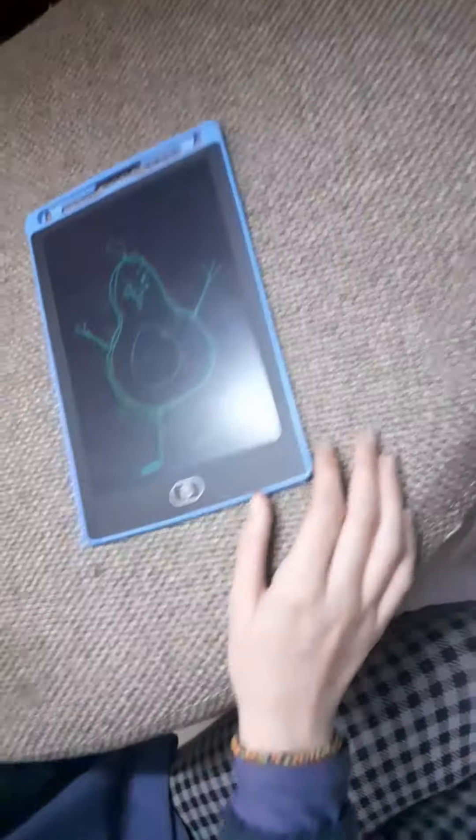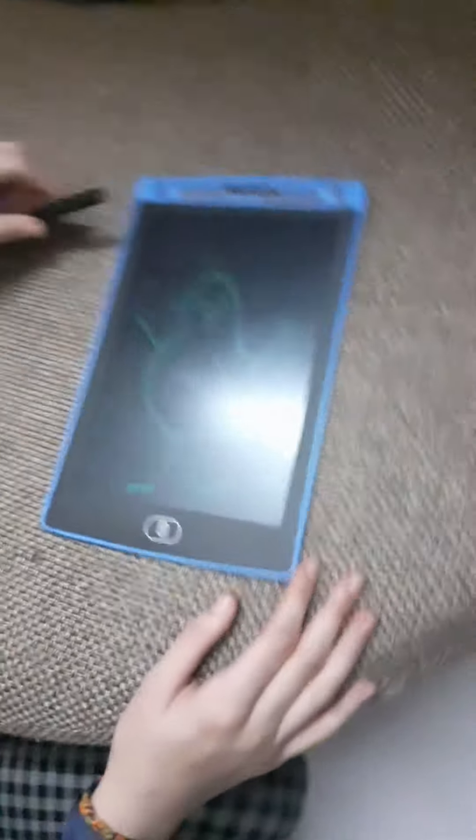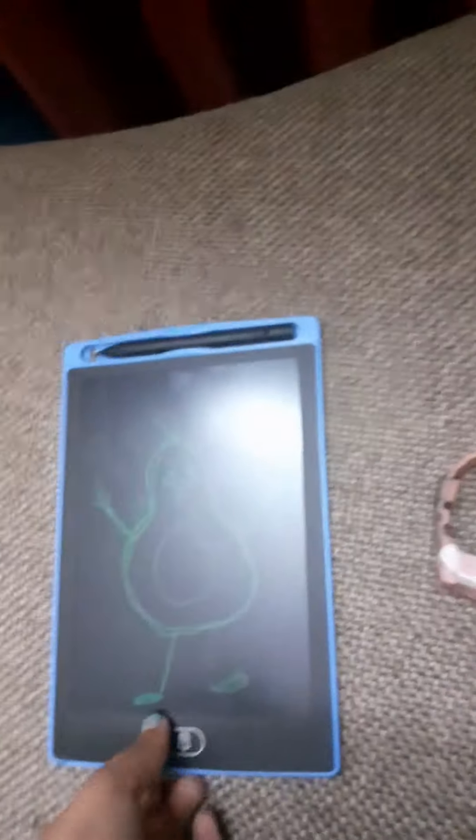Done! Okay, so this is her drawing. I stopped like two seconds after she said done, but there we go. Okay, and now it's Anna's turn — wait, I didn't say go!